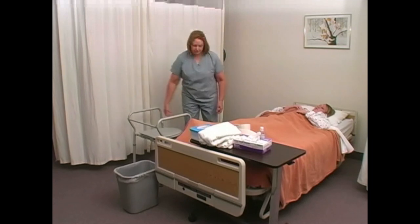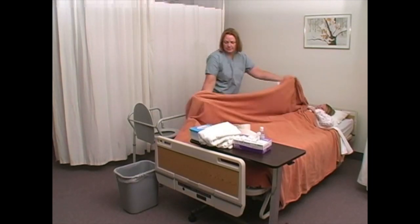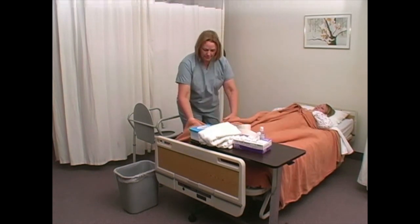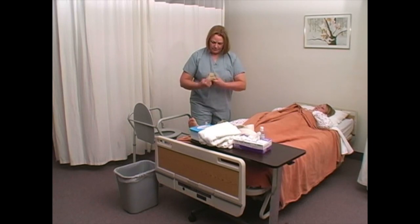Assure bed wheels are locked. Position commode within easy reach. Assure the person is wearing non-slip footwear and appropriate clothing.